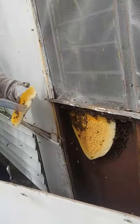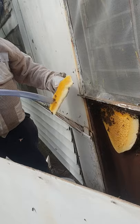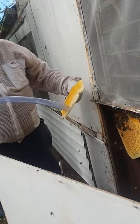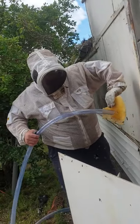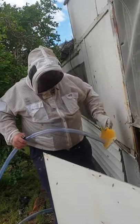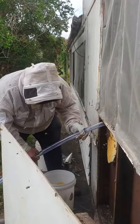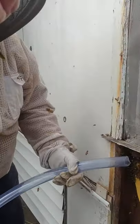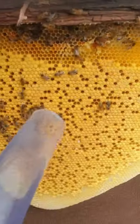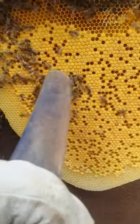I've got bee bread, which is pollen. And a little bit of brood. Look at that — beautiful pattern and the brood. They're all baby bees. We've got a good queen in here.